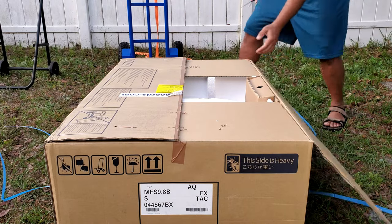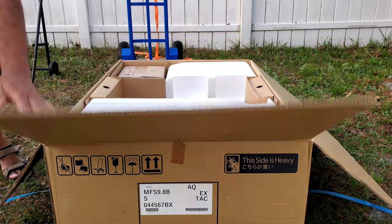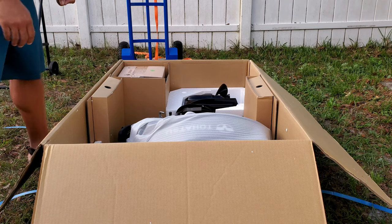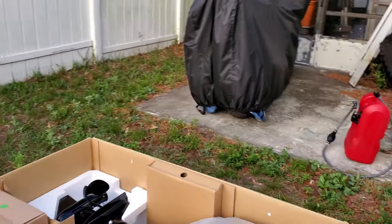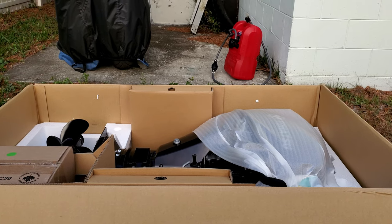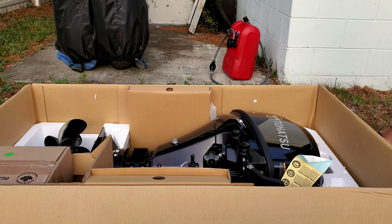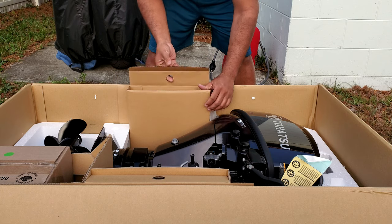There we go, nice. Took it to the side. Let me bring you guys around to a better spot so you can see everything. Oh yeah, this is a better spot. Let's see — oh man, this thing is really pretty. Wow. 9.8.